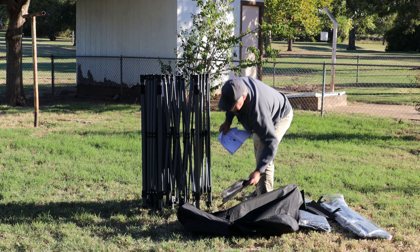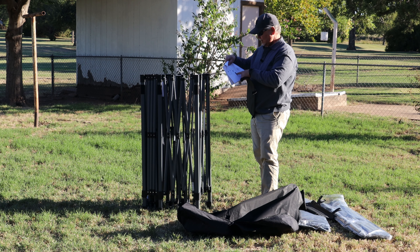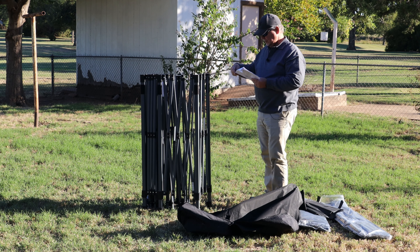These right here are the sandbags to help weight the canopy frame down. We have four of those. Let's get started.